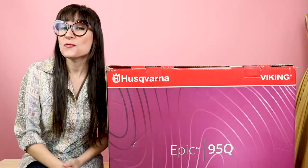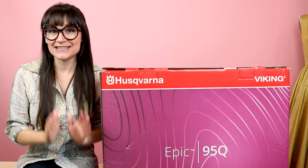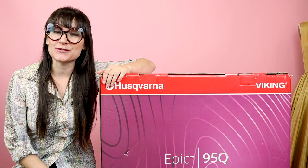Welcome to Sew Anastasia, and today I'm going to be unboxing the new Epic 95Q by Husqvarna Viking. I'm so excited to check out this machine and show you all the new features. If you're not already a subscriber to Sew Anastasia, make sure you subscribe and hit the notification bell so that way you know when all the new videos come out.